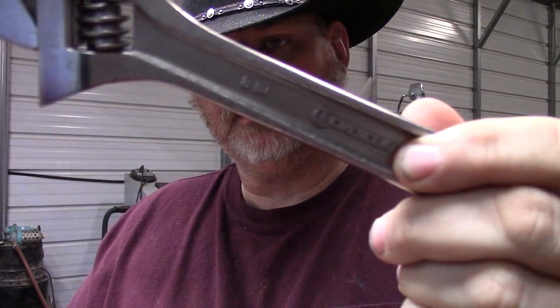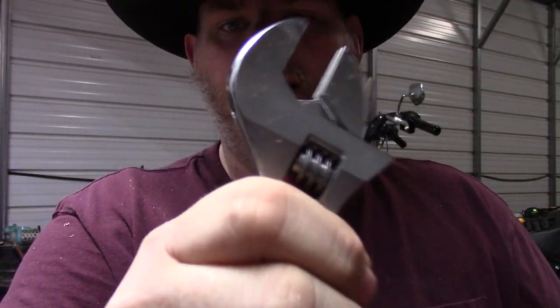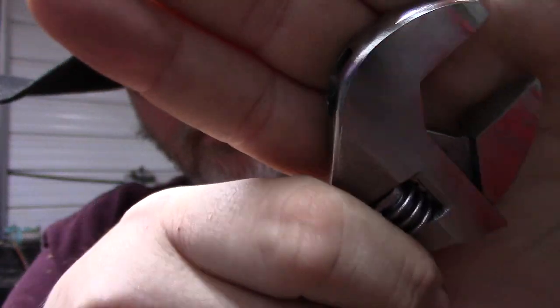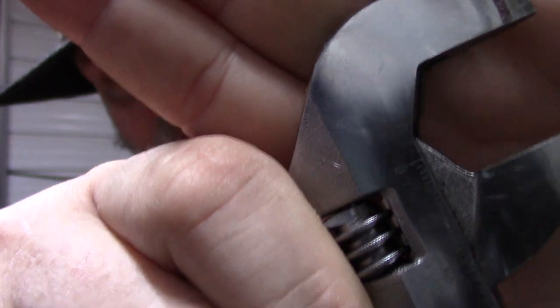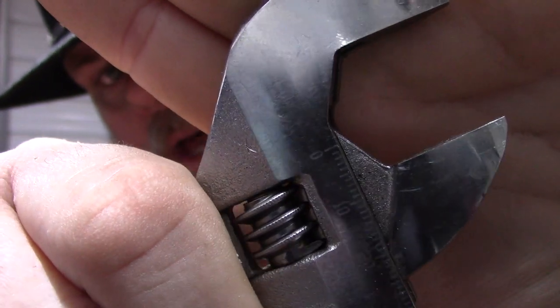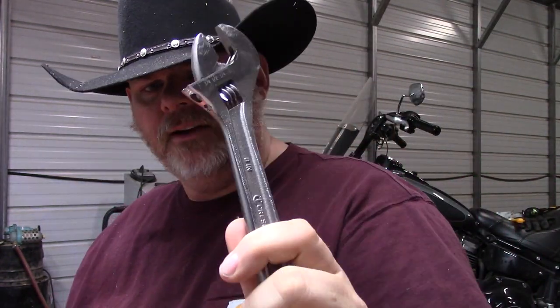Next up, we've got a Crescent wrench or an adjustable wrench. Crescent is the brand, so this one is actually branded Crescent, but it's more commonly referred to as an adjustable wrench. It has a little thumb screw right here that you turn and it adjusts the opening size. Some of the better ones are even marked — it tells you how wide the opening is in both metric and standard sizes.